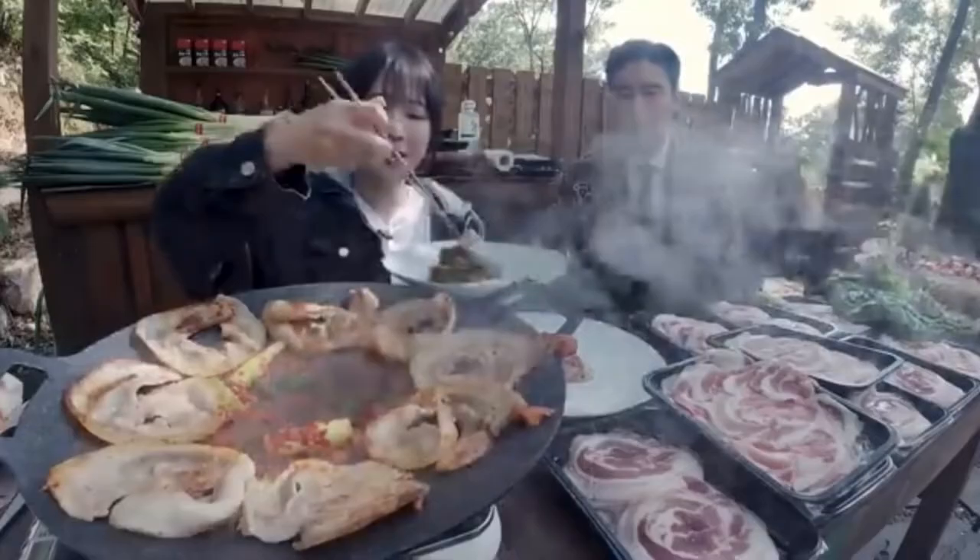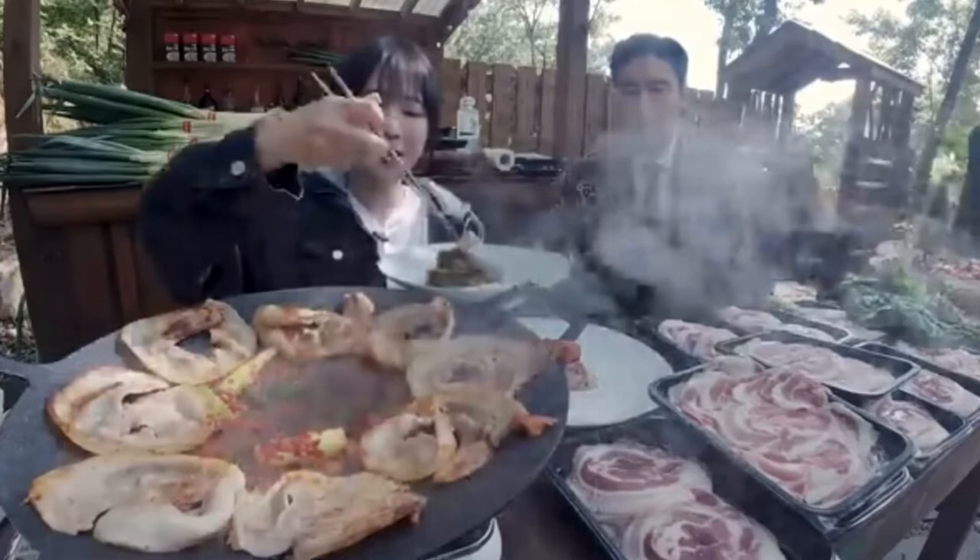Of course, I ordered his universal seasoning powder straight from Korea. And today, we will make a super fast and easy talguk soup.